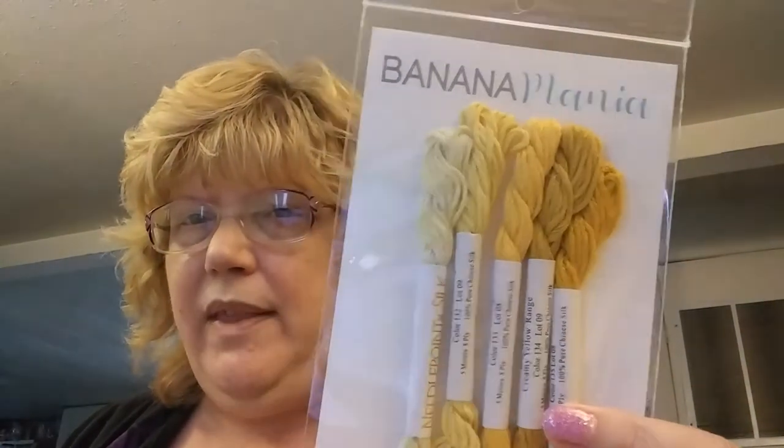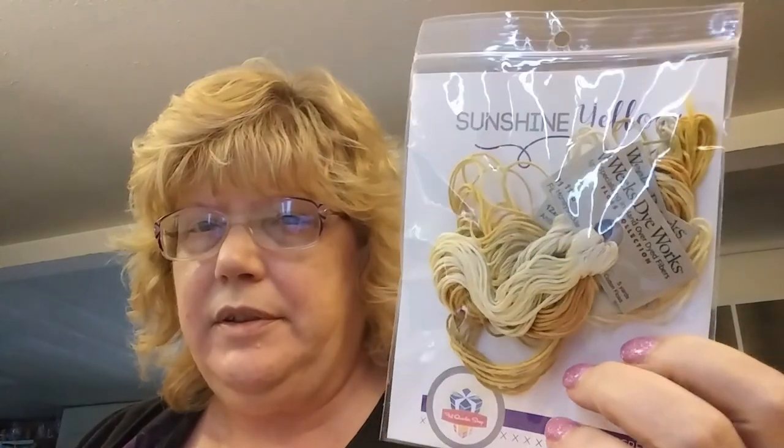I just found the needle — it's my fourth time going through the bag and I just figured out there's a needle in there! I'm also in two of their thread clubs: NPI Silk — this is the first month I've gotten it — and Weeks Dye Works, which appears to be the same color family. I also joined a fabric club called Be Stitch Me — this fabric is 16-count aida in a color called Garden Party, a peachy fabric with blue mottling. Really pretty.